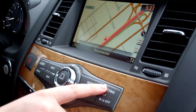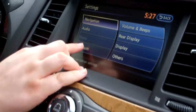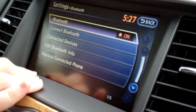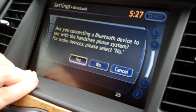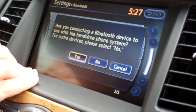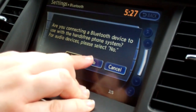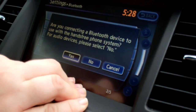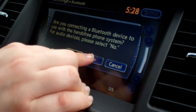First, come to your dash where it says settings and press the settings button. From there go into Bluetooth and select connect Bluetooth. It asks if you're connecting to a Bluetooth device with your hands-free phone — we're going to say no, even though we are using an iPhone 4, because we want it to connect to the iPod portion, not just the Bluetooth phone.